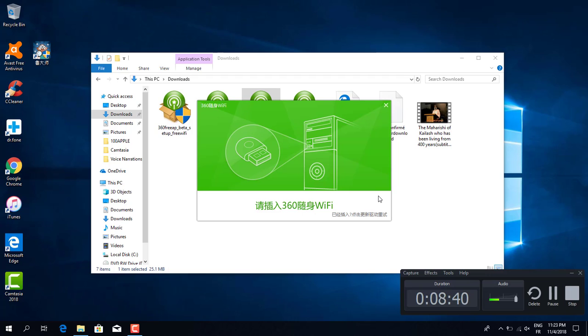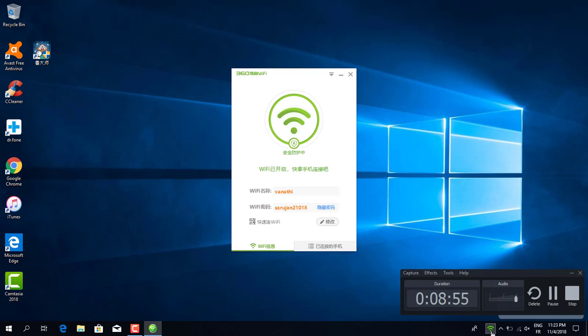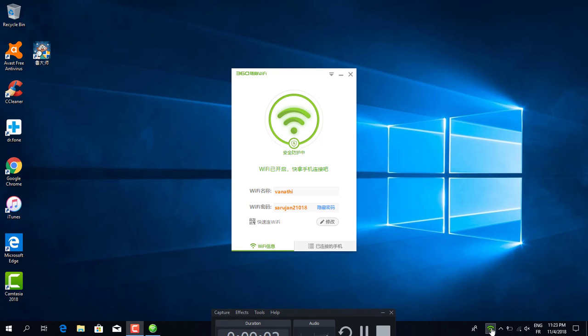Now you can see it detects automatically. When I insert the pen drive, the WiFi driver opens automatically. Wait here — the WiFi drive will open. You can see my WiFi network name here, and this is the automatic WiFi network.